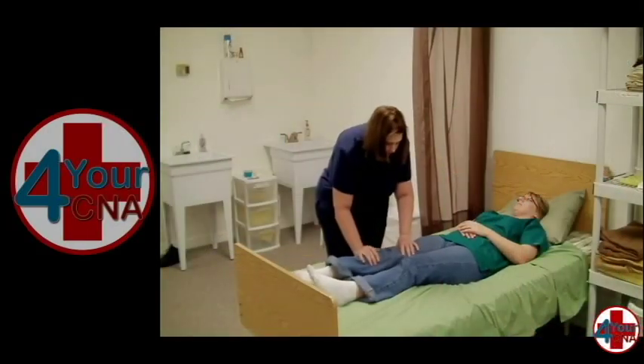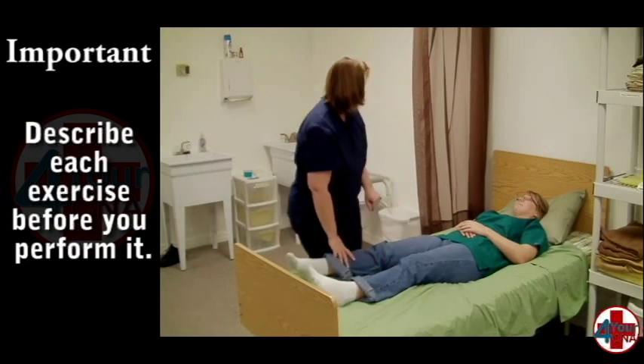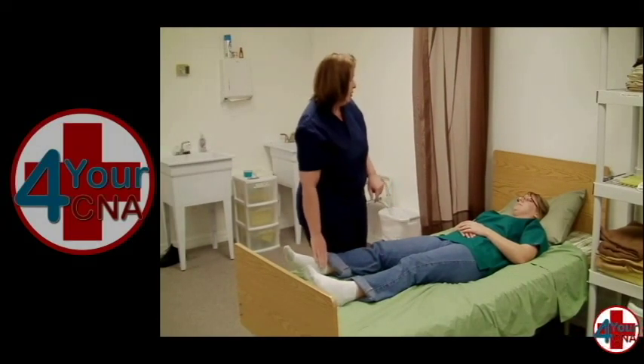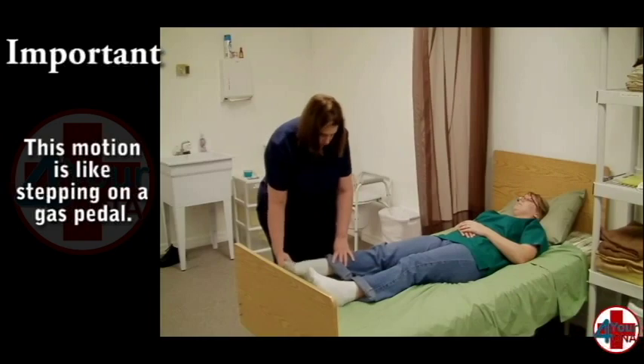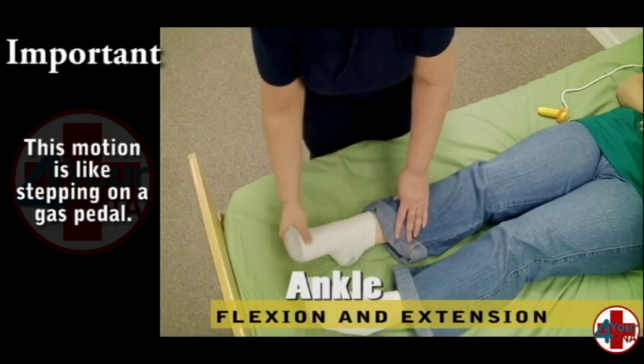Remember to describe each exercise before you perform it to minimize patient anxiety. Hold the foot upright and move the foot in an up and down motion as if the patient were stepping on a gas pedal. Make sure you extend both forward and backward each time and ask frequently about pain. Repeat three times.